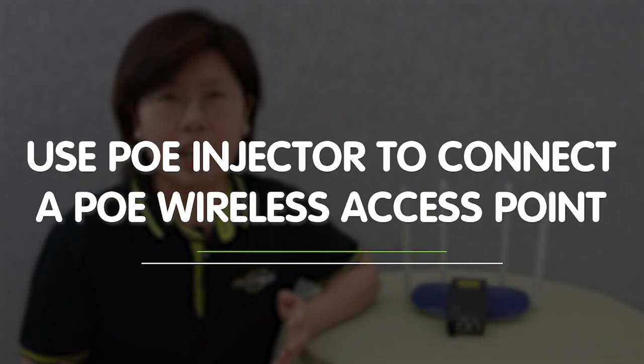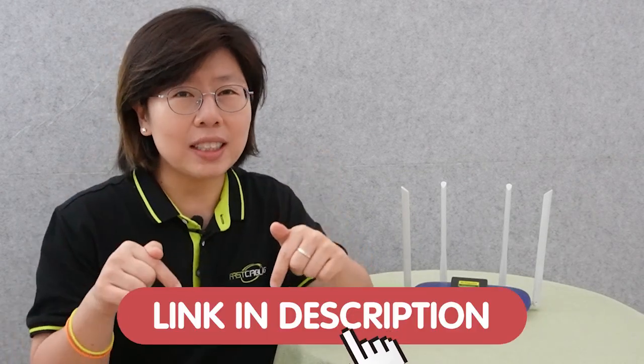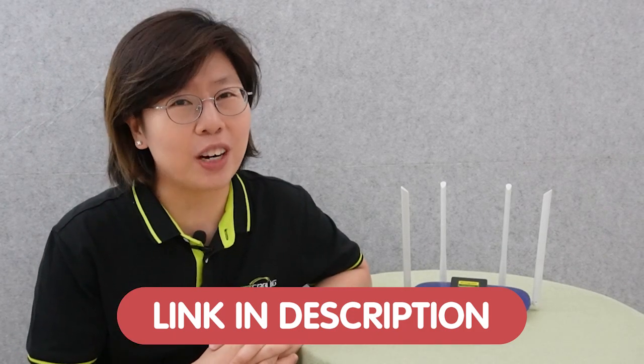So today we are going to use a PoE injector to connect with a wireless access point. And if you have any trouble with your system design, please feel free to contact us through the link down in the description box below and we'll be more than happy to solve your problem for you.